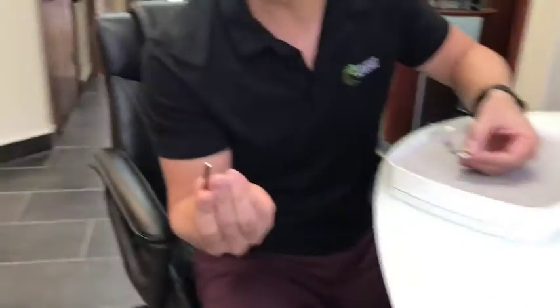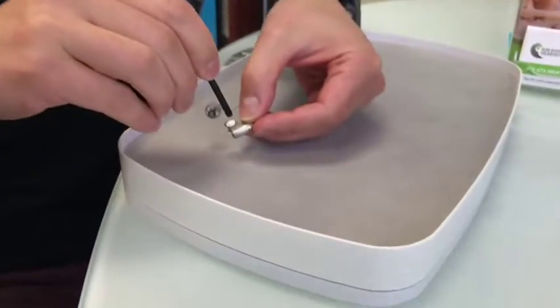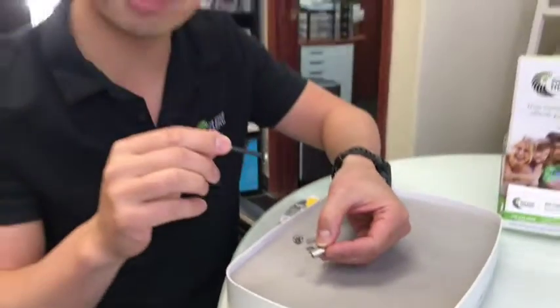The magnet is right on the end of that tip. What you're going to want to do is just reach over, touch the top of it, and — like magic — it's out.